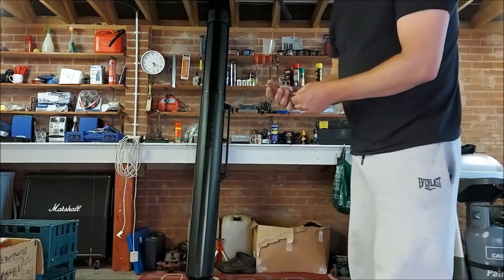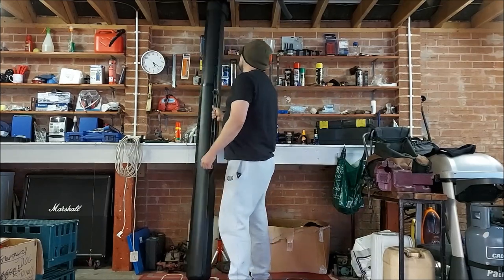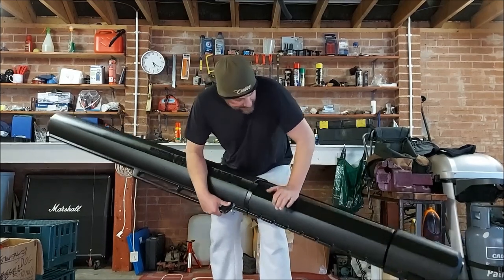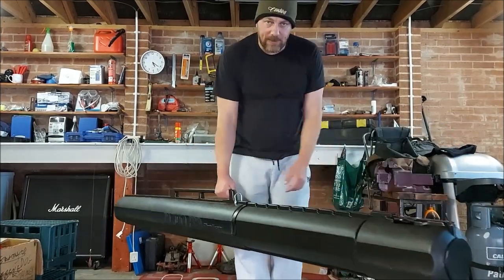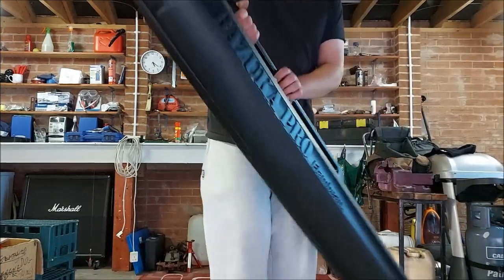It's made from heavy-duty impact-resistant ABS plastic, and it's definitely hard to dent — it's a very, very stiff hard plastic. There are two sizes available, and this is the larger one. It's telescopic as well.